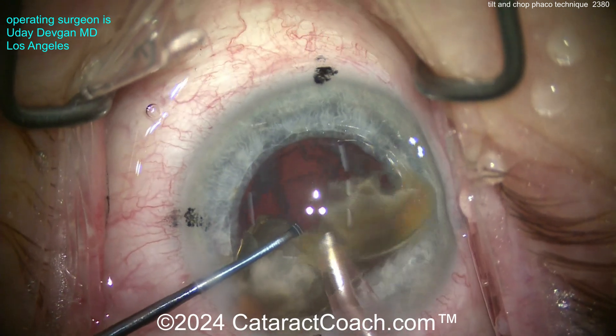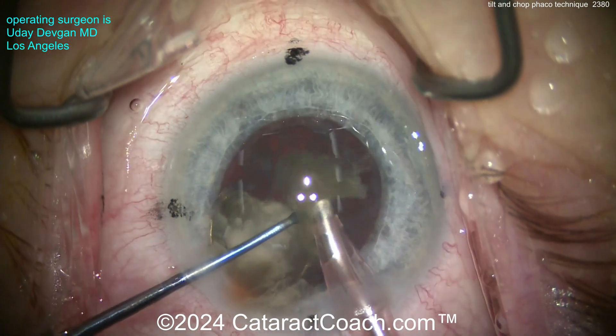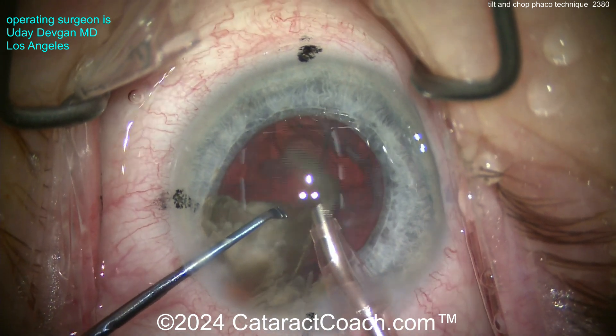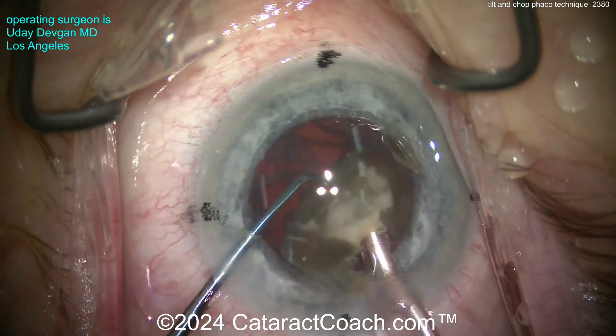We're not riding up against the corneal endothelium — that is key. We've protected the corneal endothelium with a dispersive viscoelastic. Bevel down here, minimize the phaco energy with those power modulations, and the last piece is coming up — the last quadrant.